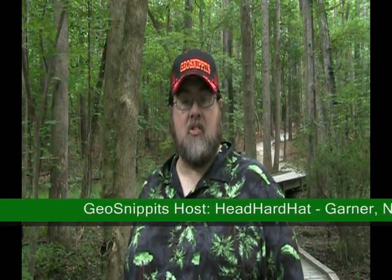Hello and welcome to GeoSnippets. I'm Had Hardhat. In the next few minutes we'd like to give you some interesting information and tidbits about the game, the sport, yes the obsession, known as geocaching.